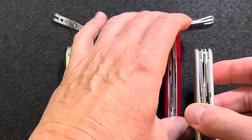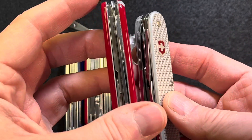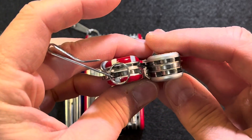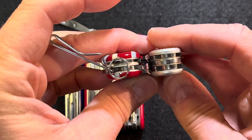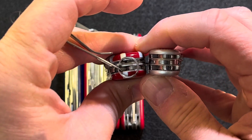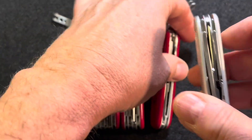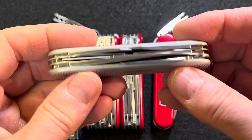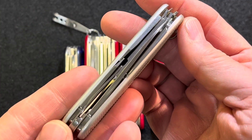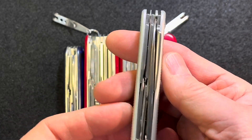And if you compare it to something like the Compact, which is not too dissimilar — it's only a two-layer knife — they're just about the same width. But you get a few more functions out of the Pioneer X. They are similar in width, and you get a lot with this knife. So this would not make a bad choice for an everyday carry knife.